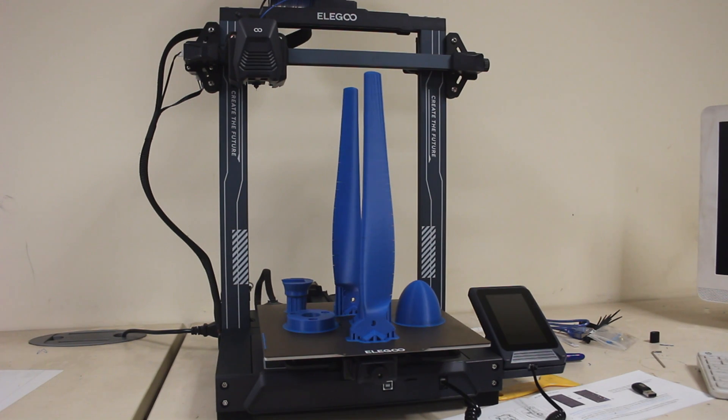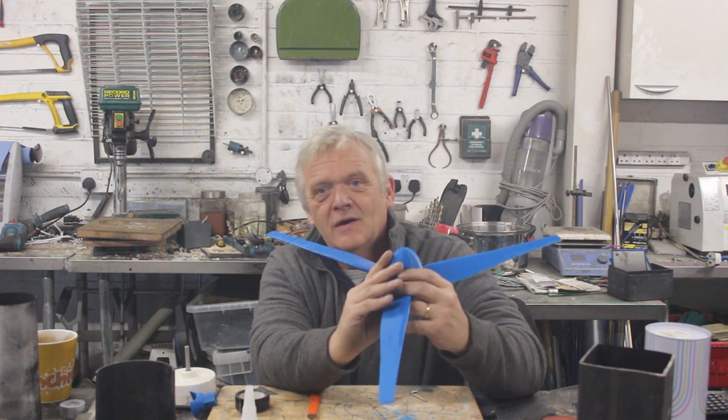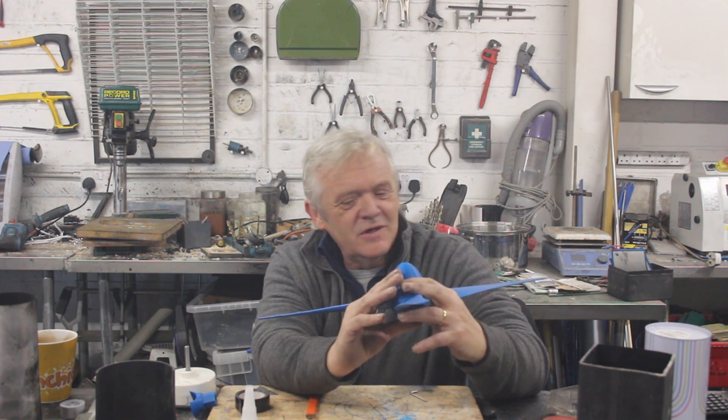And that's them printed — they certainly are an impressive height. And that's it all glued together. Now it's not very big, it's only about 55cm across, but pretty impressive for what you get out of a 3D printer.